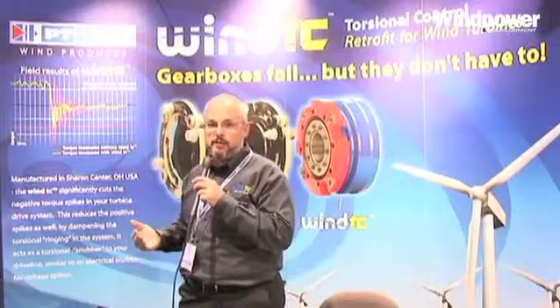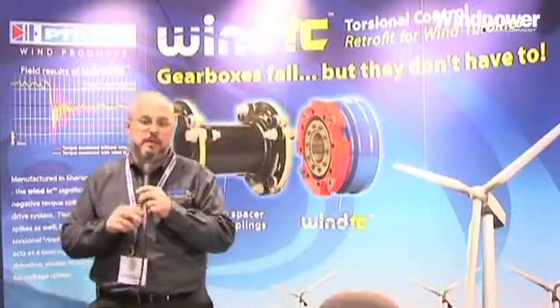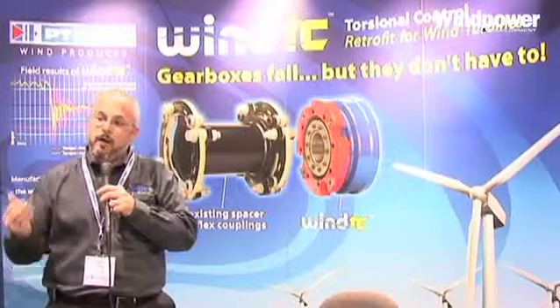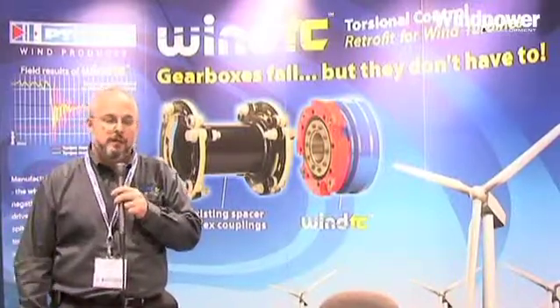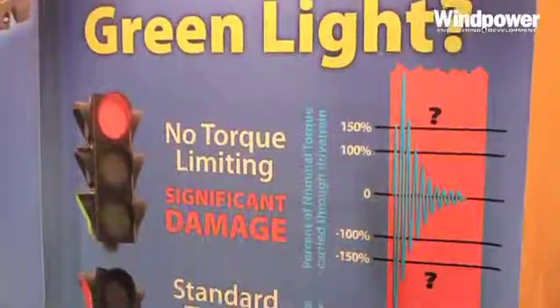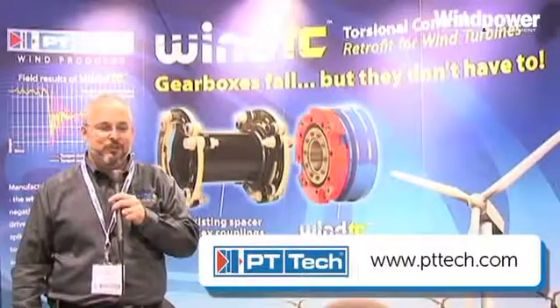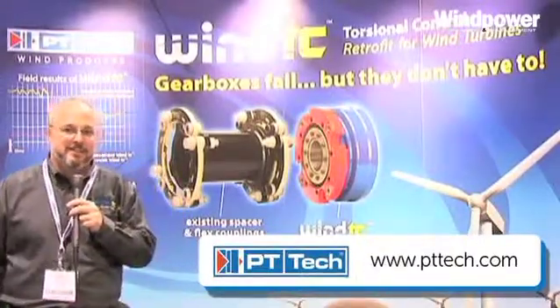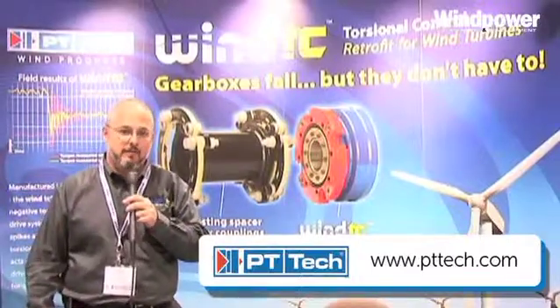Your bearings are designed to take this. This will add significant life to your gearboxes, and that's really what we're trying to do. We have test data that supplied us with that chart and hundreds of others on a variety of different turbines to show that this event is occurring in modern turbines and especially in the older style turbines. If you have any questions, please see us online at www.pttech.com. Thank you.